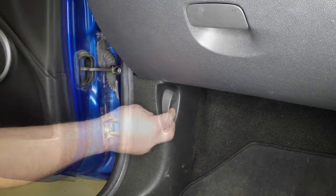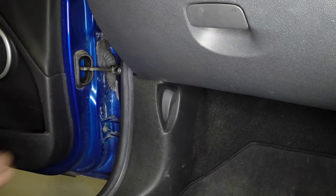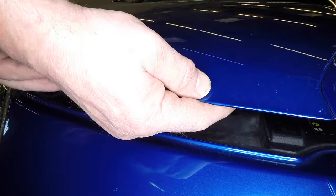Pull the bonnet release latch located on the passenger side kick panel, and lift the bonnet safety latch and raise the bonnet upwards.